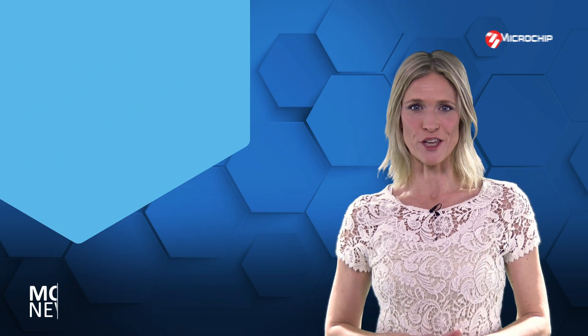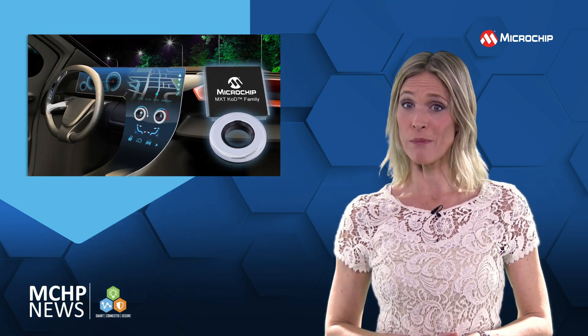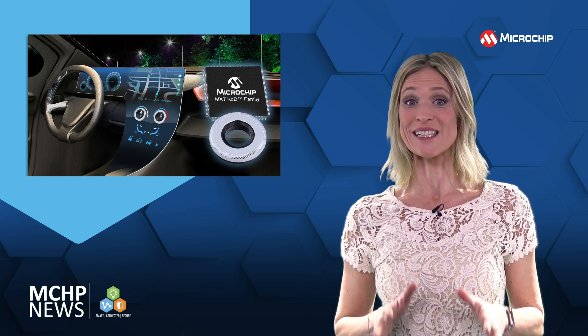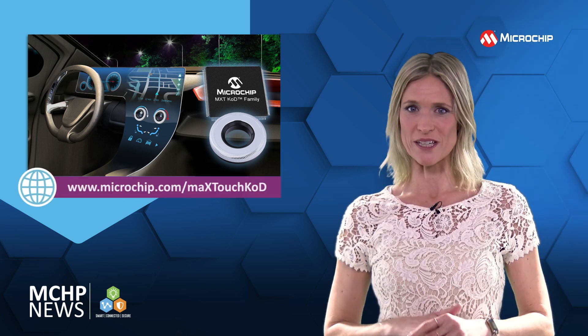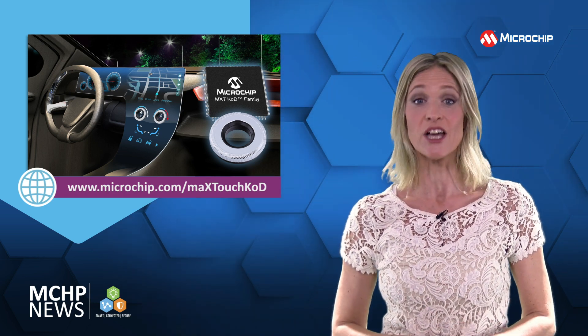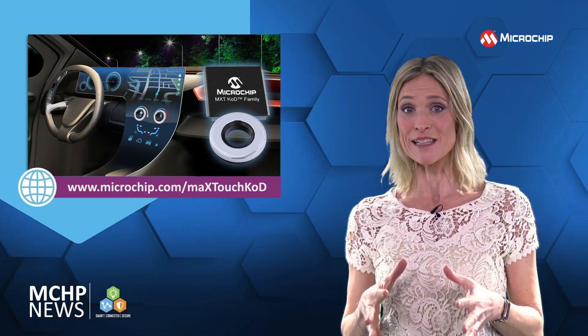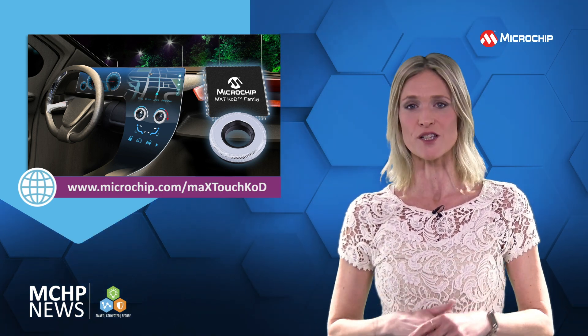To make more innovative human-machine interfaces and smart surfaces, you can now combine mechanical knobs into your existing multi-touch displays. The MaxTouch knob-on-display controller is the first automotive-grade touchscreen controller to natively merge capacitive rotary encoders and mechanical switches on top of a touch panel.